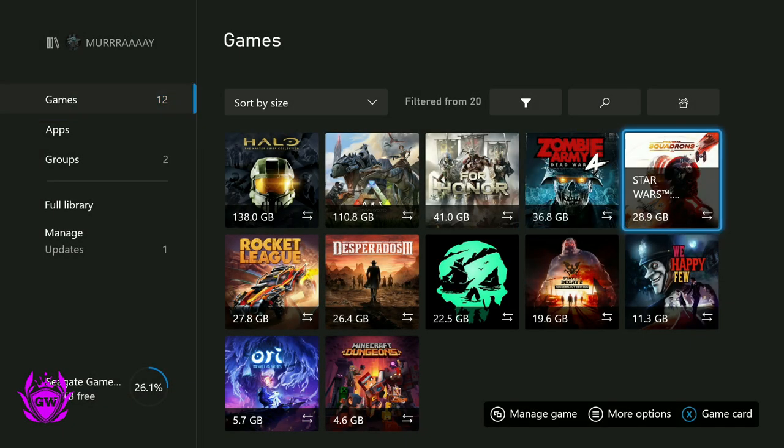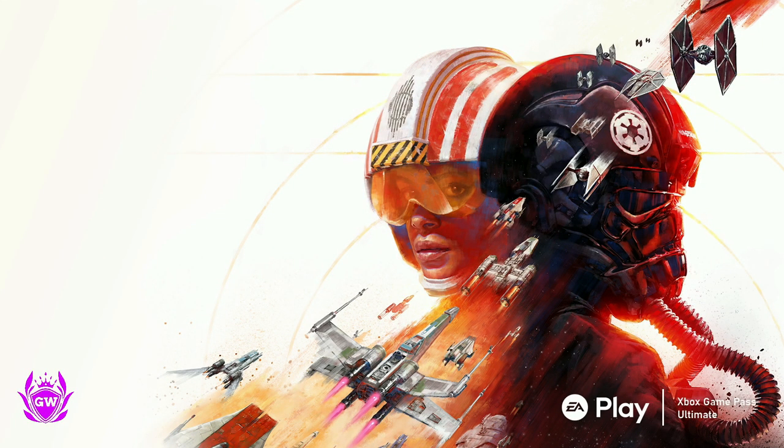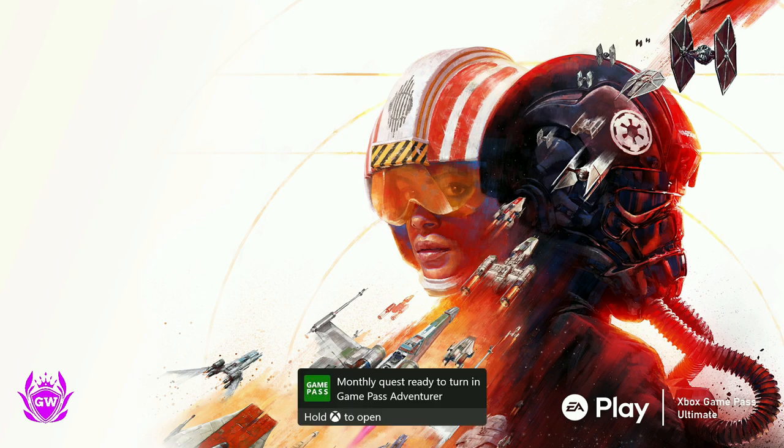We've got Star Wars Squadrons — awesome — available on EA Play and Xbox Game Pass Ultimate, and it's loading up as well.